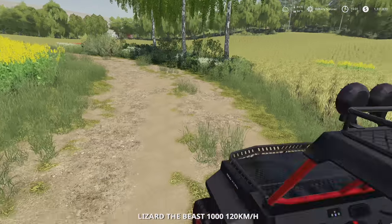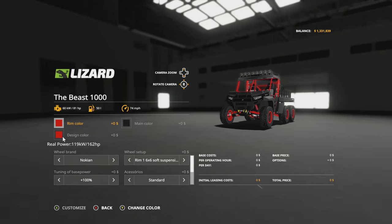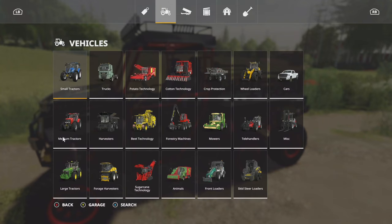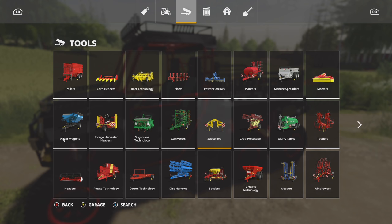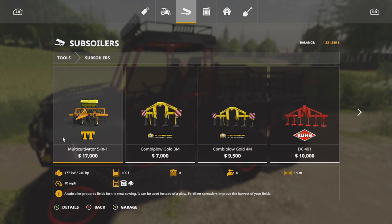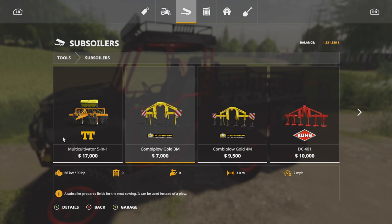First off, let's find out how much power this has — go in there to customize. We are rocking the power up a hundred percent, so that is 162 horsepower. Let's see, let's maybe check subsoilers. I don't think we're going to find anything in here that I really want.